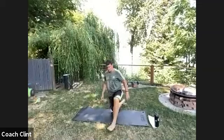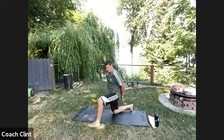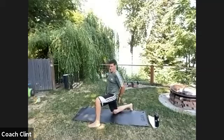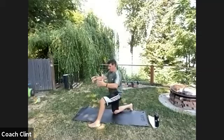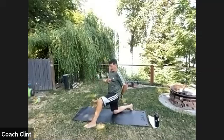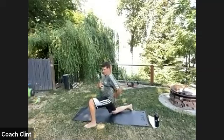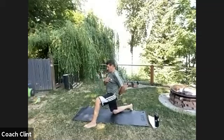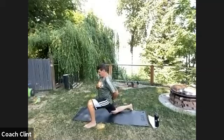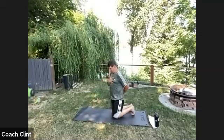Now go into your quad hip flexor stretch in a half-kneeling position. First thing: squeeze the down butt cheek. Think of your pelvis as a bucket — you want to pour the bucket behind you. Drive to the front of the room, relax back, squeeze that glute, keep that pelvis tipped back. Keep your hand on your butt to feel if your pelvis is pointing backwards, and your other hand on your chest to make sure you stay upright. Switch to the other side.